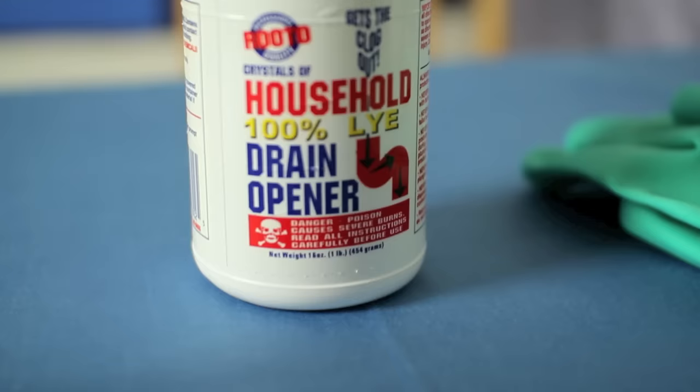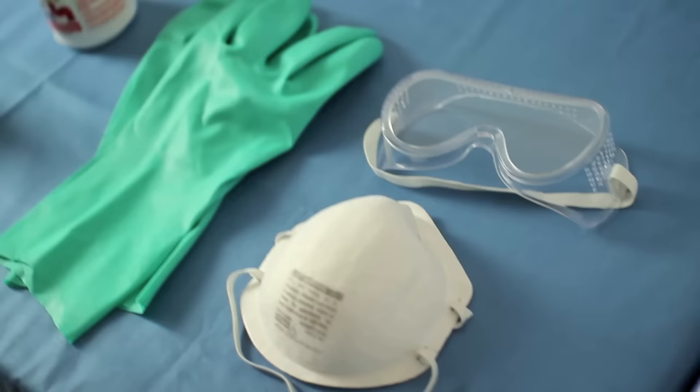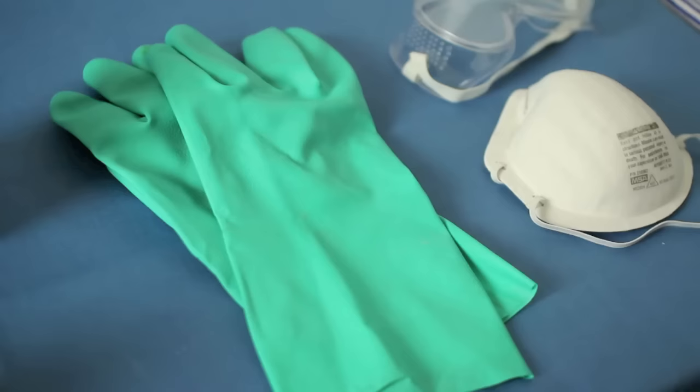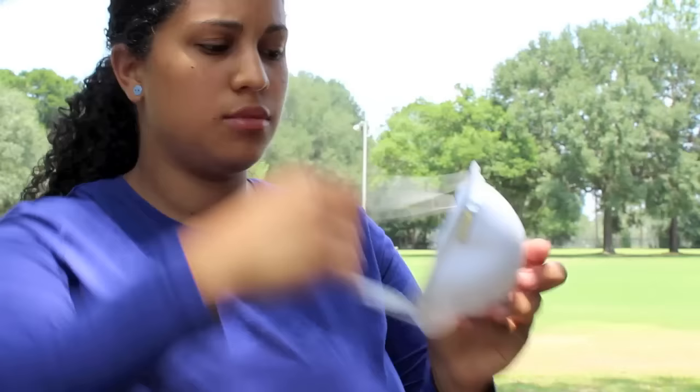There won't actually be any lye left over in your soap if your measurements were done correctly. When you get your lye, make sure it's 100% lye and not just the regular household drain opener that contains lye. Make sure it's 100% sodium hydroxide. Whenever you work with lye, you want to make sure that you're taking the correct and necessary safety precautions — suit up with some rubber gloves, some goggles, and a little respirator mask doesn't hurt.